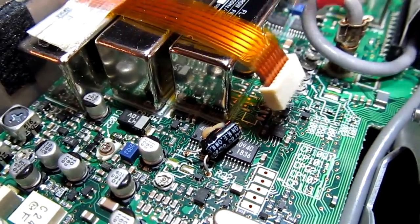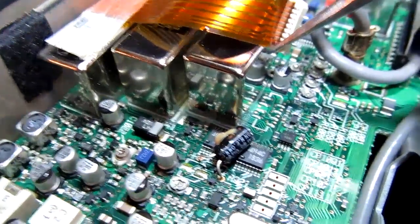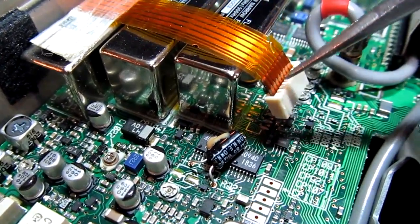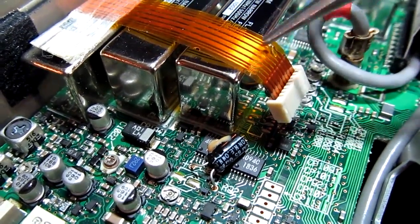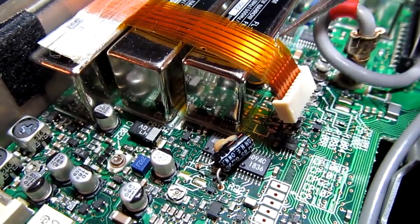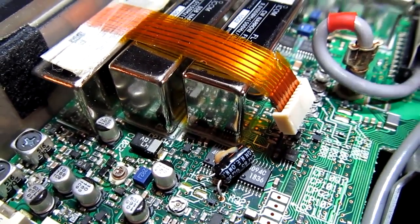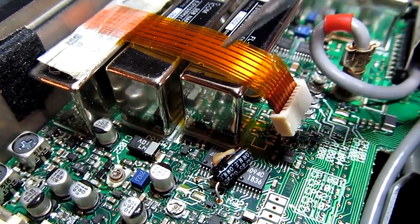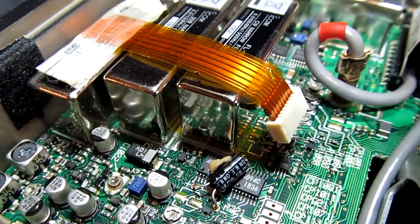Luckily, there wasn't any damage to the circuit board itself, and it looks like all of the lands on the circuit board are in good shape. So we should be able to just pull the connector off of this ribbon cable, re-solder it down to the board, and then replace this ribbon cable. It's really not practical to repair these flex circuits — we could try to scrape some insulation off and solder a wire across it, but that may not be a repair that lasts very long. So I've already ordered this ribbon cable from ICOM.